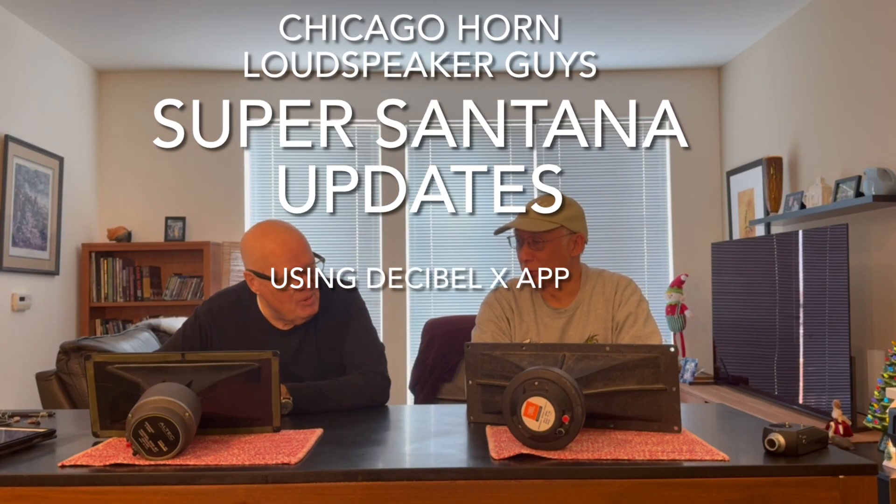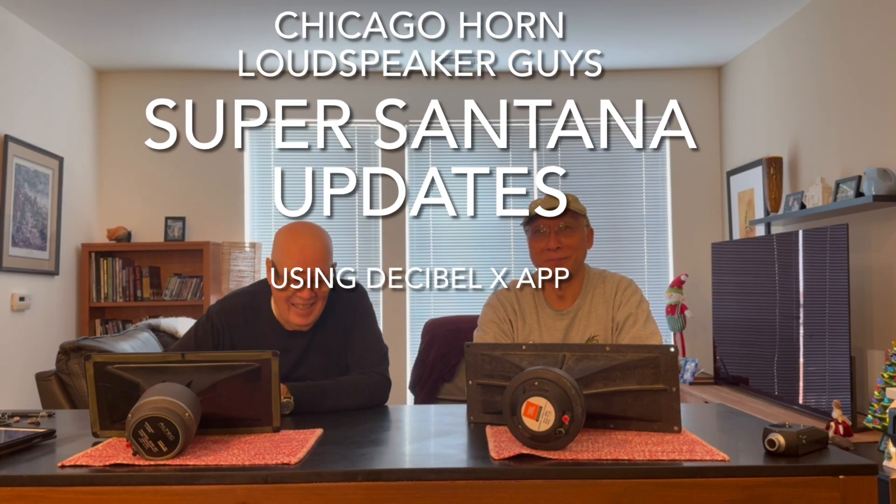Well, I'd like to talk about some updates to the Super Santana — not so much updates as fooling around, you know. You're a hobbyist and you mess with it. Right now the Super Santana, with the addition of the chokes that Queen discovered and the addition of the Scan-Speak tweeter, I think we have a complete system there with excellent performance.